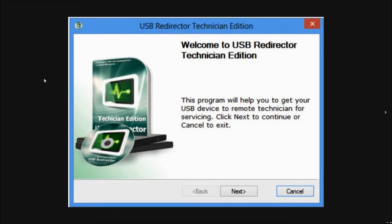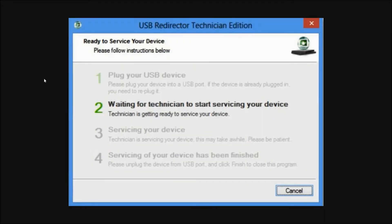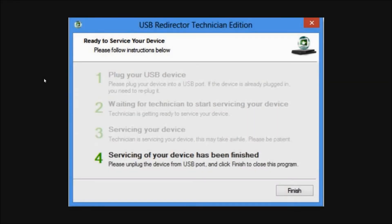This is the USB redirector software. The first step will be where our technician asks you to plug in your phone to the computer using the USB cable. Then steps two and three will involve the technician working on your phone's unlock. The final fourth step will be the FRP Google account being permanently removed from your phone. Now you can fully access and use your phone again.